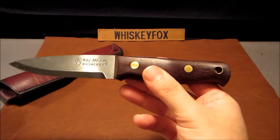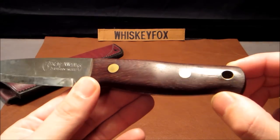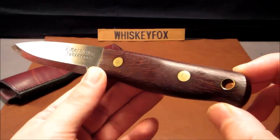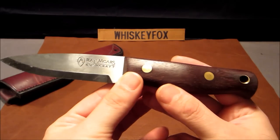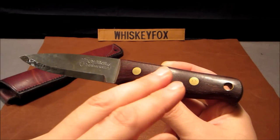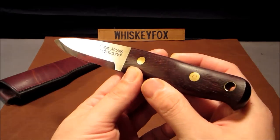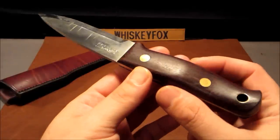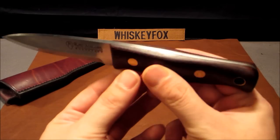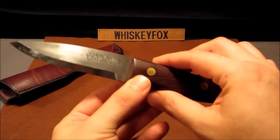The handle on this is made out of Rocco African hardwood. They no longer make this knife with the Rocco wood — they've discontinued making them like this and now make them using oak. The new ones have a lighter-colored oak handle. This is one of the older models that they no longer make with the Rocco African hardwood.